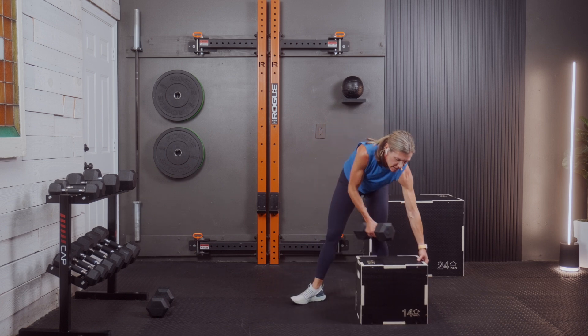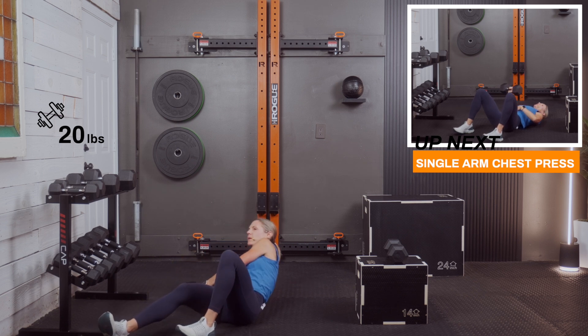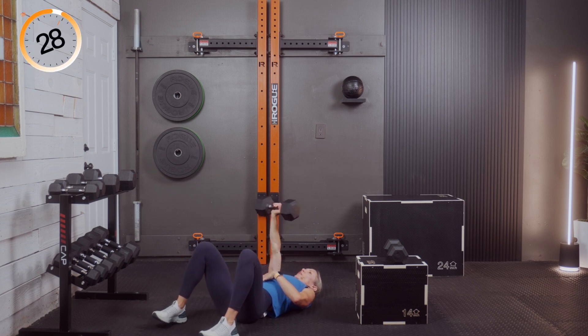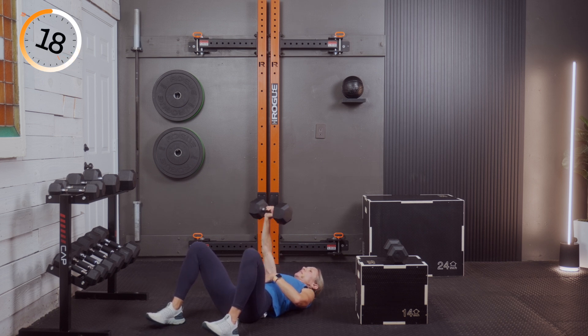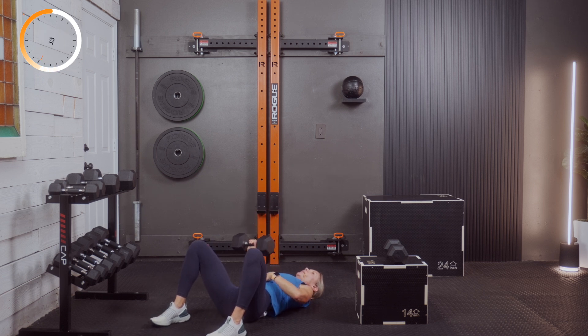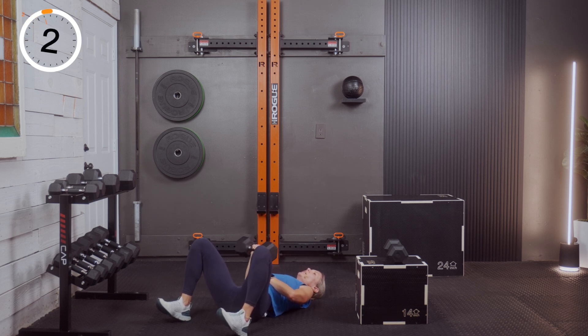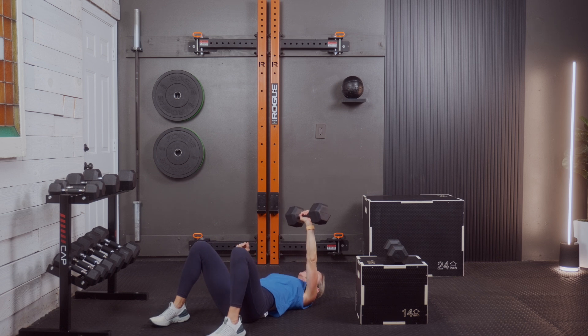We're going to the floor now — single-arm chest press, right and then left. Grab that weight and lay down on your back. If you have a bench, great — use it. Three, two, and one — right arm only, press. Exhale with the press, inhale with the release.